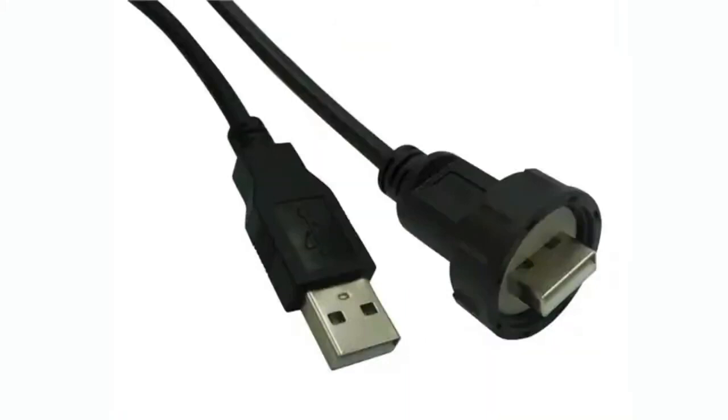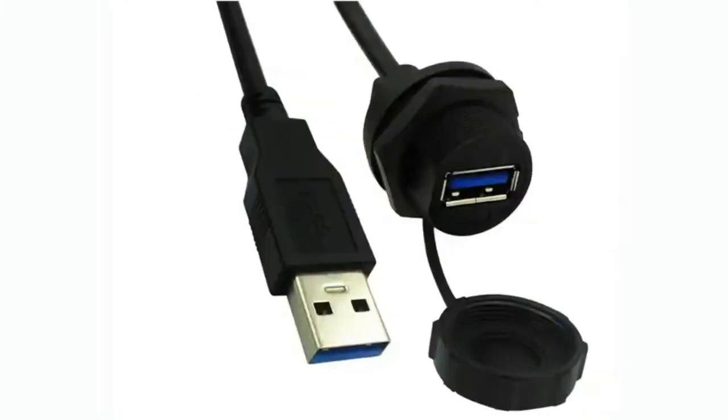These come in a couple of different configurations. This is like the panel mount socket — you can see there's blue inside, which means it's USB 3.0. And then there's this one, which is USB 2.0 — that's the white plastic on the inside. This is the part that plugs into that socket. And then they have an extension cable style with a nice cover as well. They have six or seven different cable configurations — pick the one you need for your project. You panel mount it into an enclosure that is weatherproof, and once the two cables are plugged together and assembled, it's IP67.